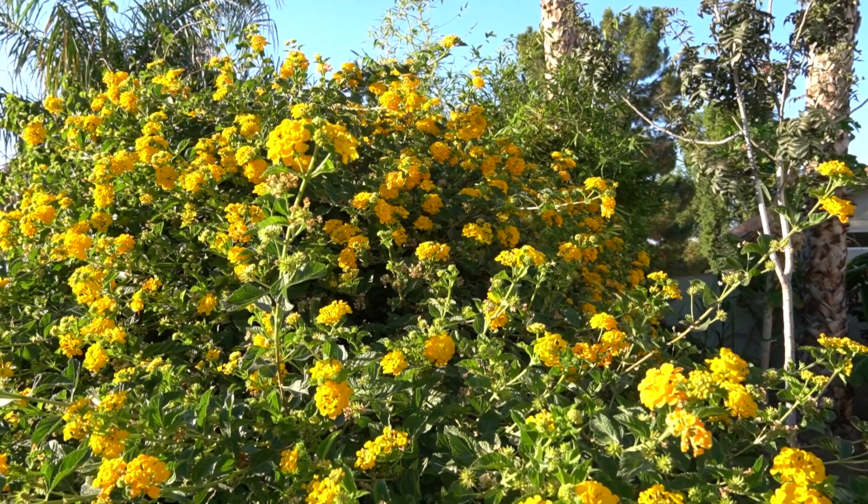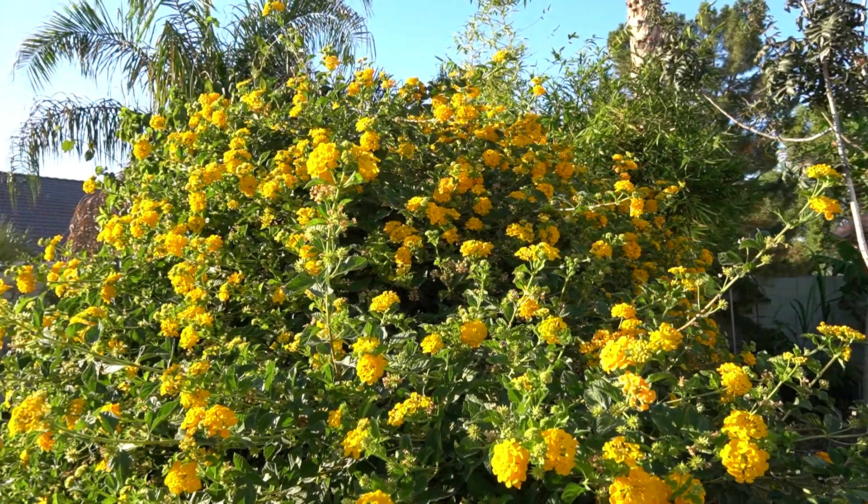Here I am standing in front of one of my lantana. You can see this one is tall, taller than me, taller than six feet. A lot of people, for whatever reason, don't like lantana. I think lantana is an awesome bush to grow in your own yard. It's a quick, easy way to add lots of cool color in your yard.